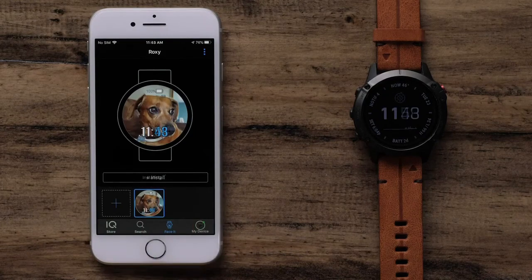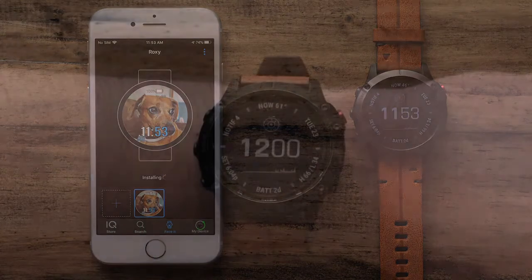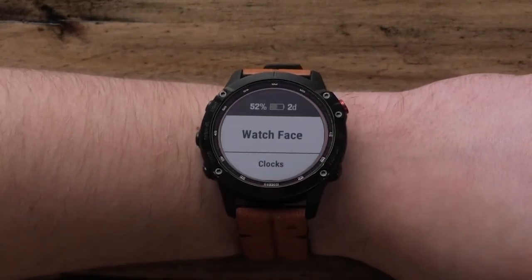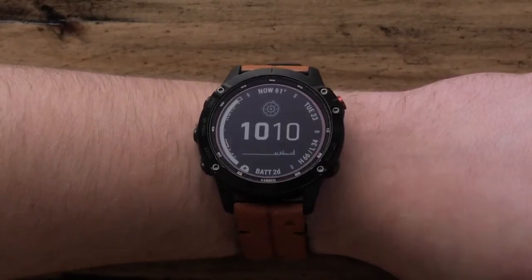Select Install to download it to your watch. Once the automatic sync is complete, select the Faceit watch face from the Watch Face menu on your Garmin watch.